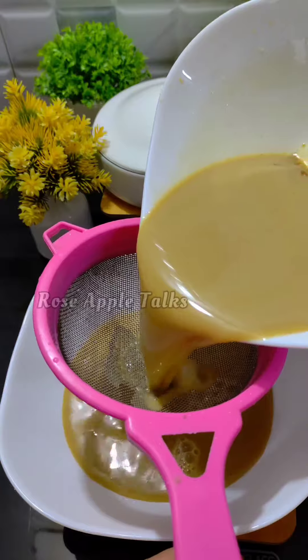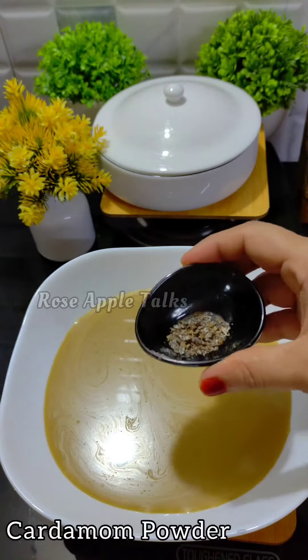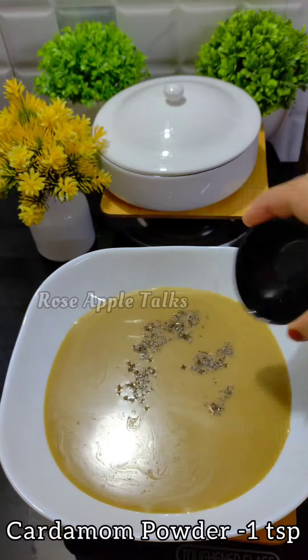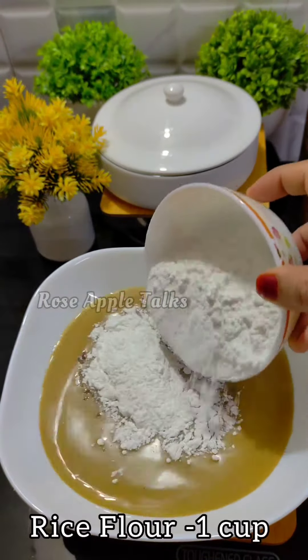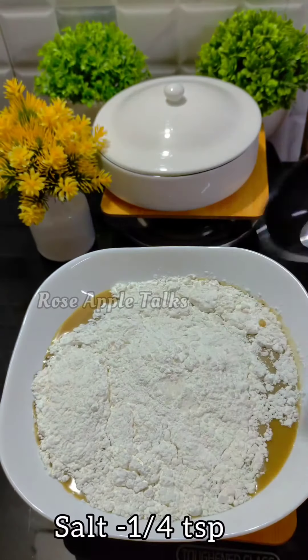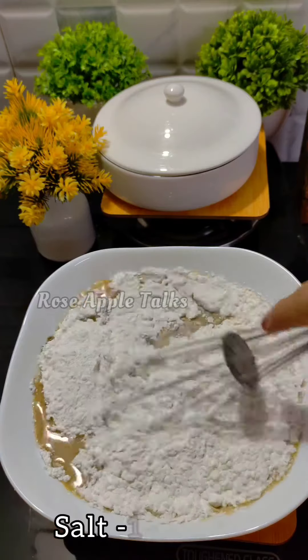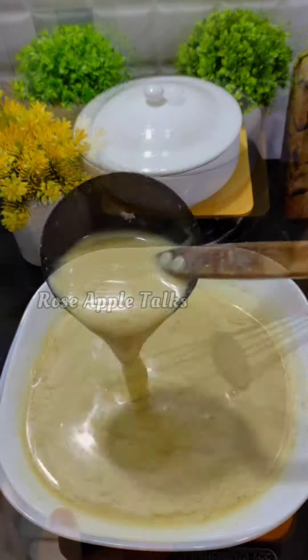We will add 1 teaspoon of rice in this rice. 2 cups of cake, and add 1 cup of cake, and add 1 cup of cake for a cup of cake. We'll mix them together.